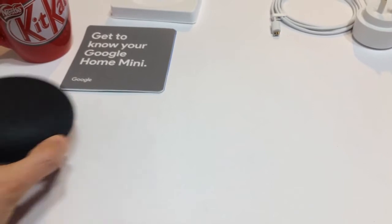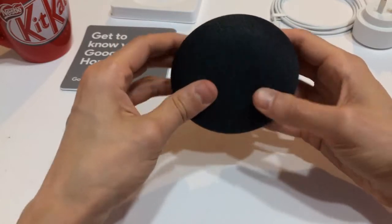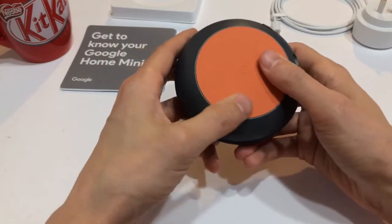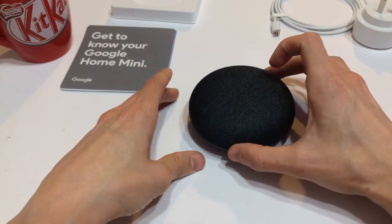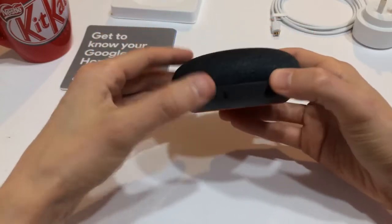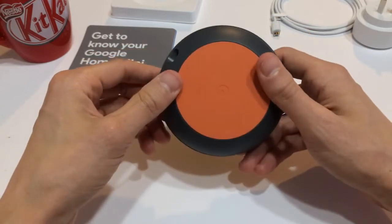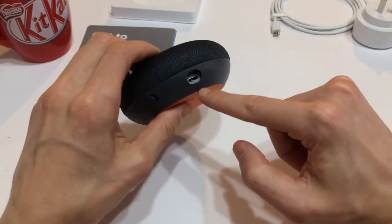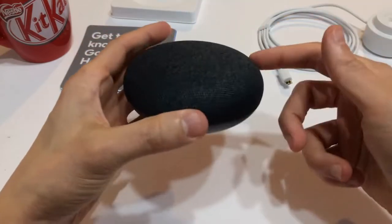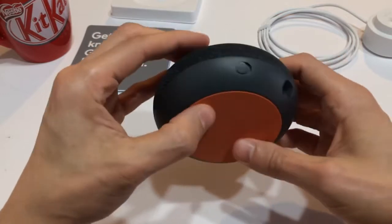Anyway, let's take a look at the speaker itself. It looks quite nice — it has a textured cloth speaker grill and a nice uniform plastic all the way around. The bottom is rubberized so that it doesn't slide around on a table, especially when you're playing music. The Google Home Mini does get quite loud — from everything I've read, quite a bit louder than the Amazon Echo. The micro USB port is just here, and this does not have an internal battery, so it has to be plugged in all the time.